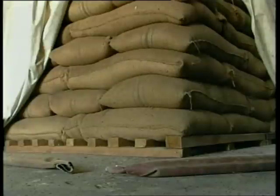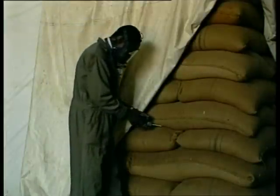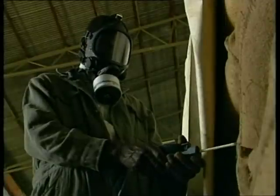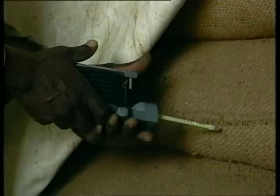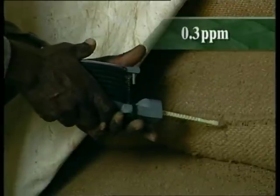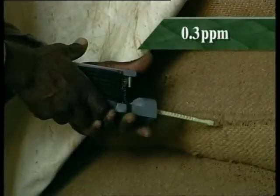The stack must now be left to air for at least two hours. Once this has been done, check the gas concentration close to the stack using a detector tube. If the concentration is below 0.3 parts per million, then workers may be safely allowed into the store to remove the sheets. If not, further airing is required.